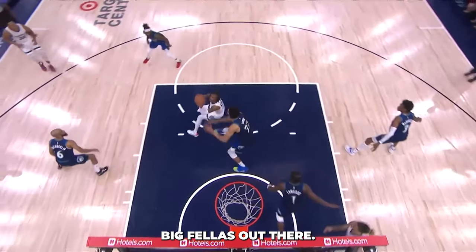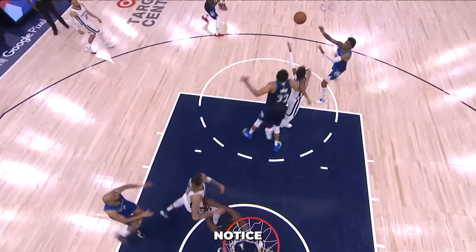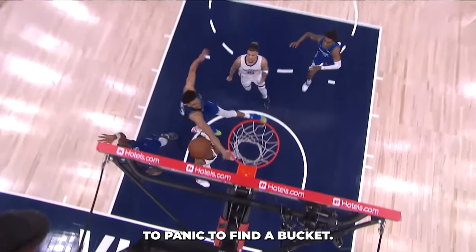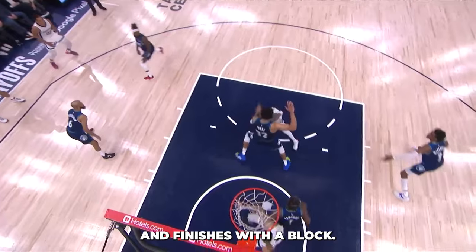Now here's one for you big fellas out there. We have Karl-Anthony Towns guarding one of the most athletically gifted players we've ever seen in Ja Morant. Notice how KAT is using his size and agility to his advantage — he's sliding his feet beautifully, causing Ja to panic to find a bucket. He pushes him to his strong side and finishes with a block. Well done, KAT.